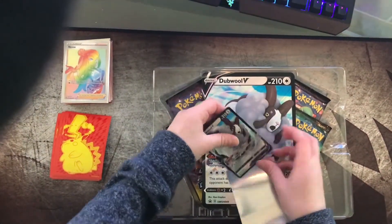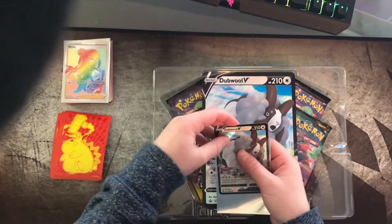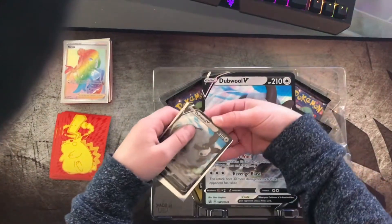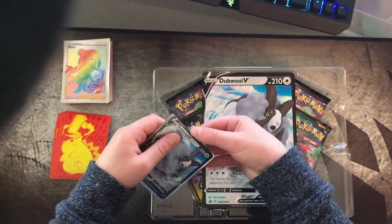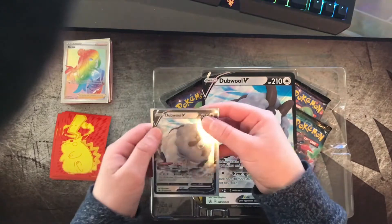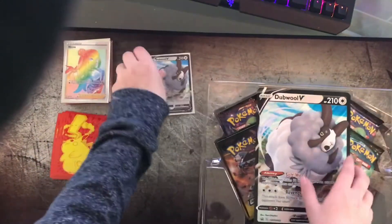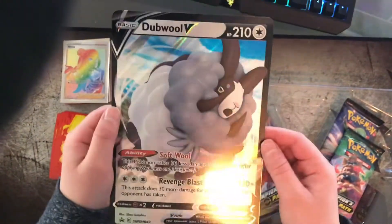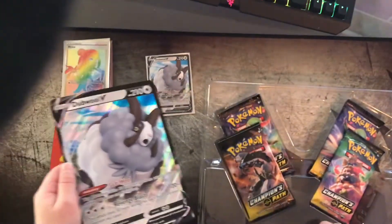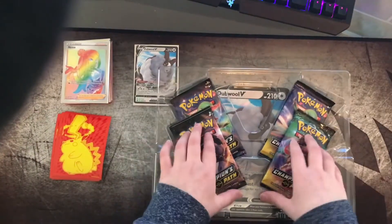Let's go ahead and sleeve it. Wow, this Double V is a pretty nice card. This is what it looks like in the sleeve — pretty nice. And then the double jumbo card is amazing, I love this. This is going to be like the background.